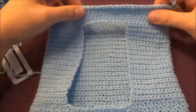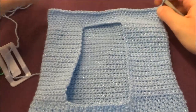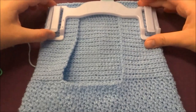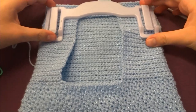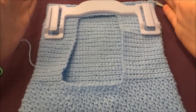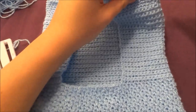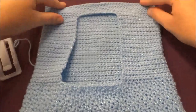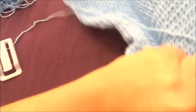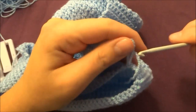I've done my seven rows already, finishing the last one in this corner. As you can see, my bag is almost the same size as my hanger — if you have a bigger hanger you'll need to make your bag a little wider. Now we start sewing our work using slip stitch: turn the bag to the wrong side and make slip stitches along the edge.